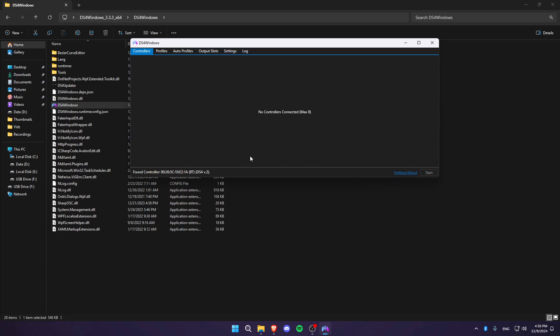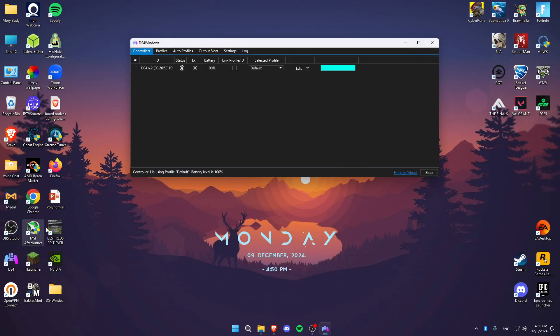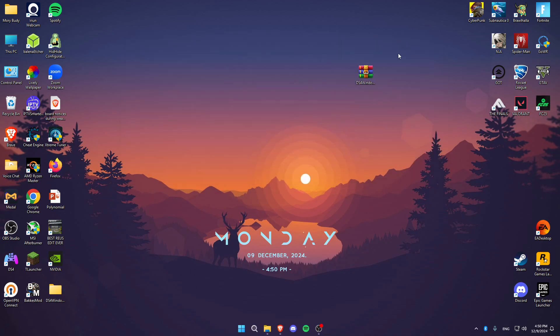With your controller connected, once you click Start you'll hear an input notification and your controller will appear in DS4Windows. Close or minimize that setup window, leave DS4Windows running, then launch Fortnite and your controller will be working.